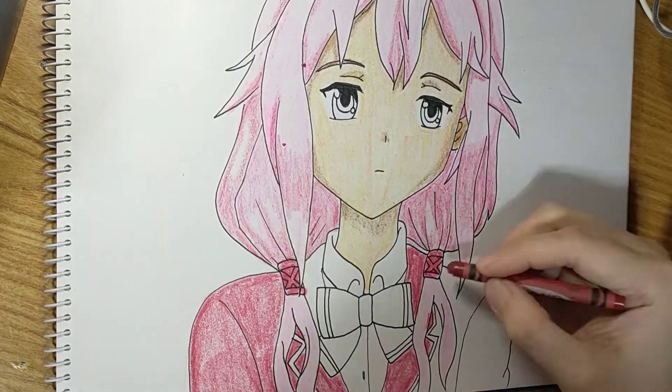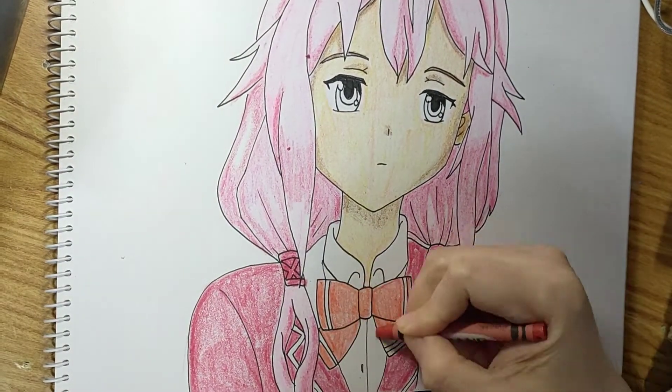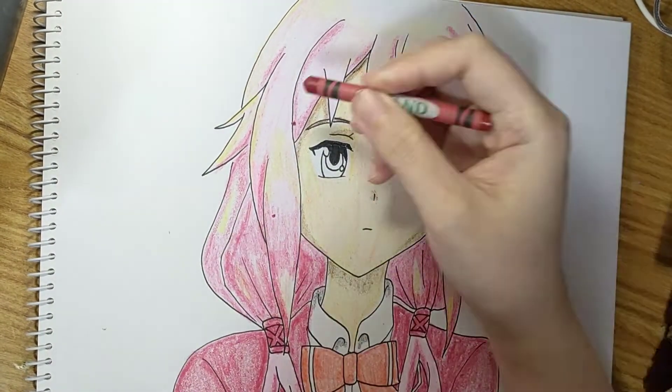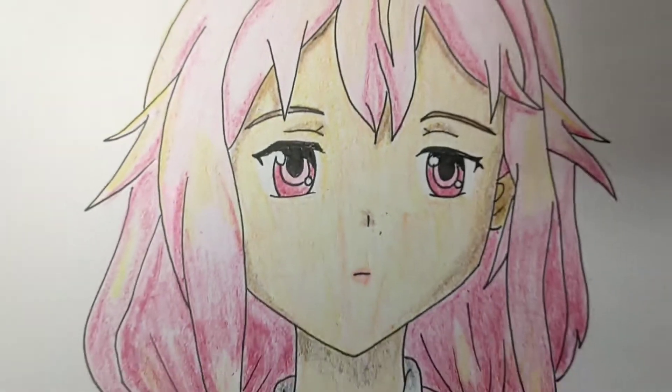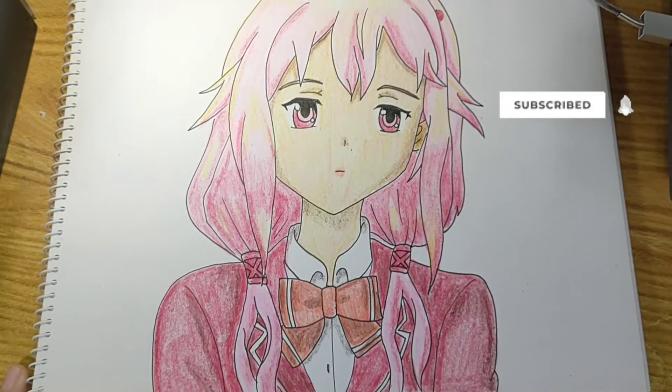But we have to show some shadows for the pink so I opted for the red color. Her suit is supposed to be maroon but we don't have that color. Now let's add more highlights on her hair and shadows. We're almost done but it didn't turn out as I wanted to, but I guess it's okay. I hope you enjoyed watching this video. Click like and subscribe and see you all again tomorrow. Goodbye!